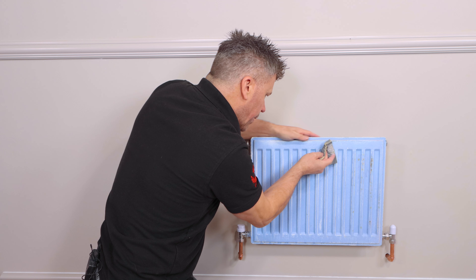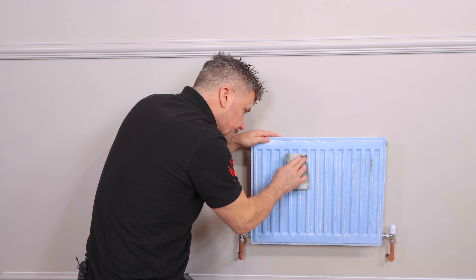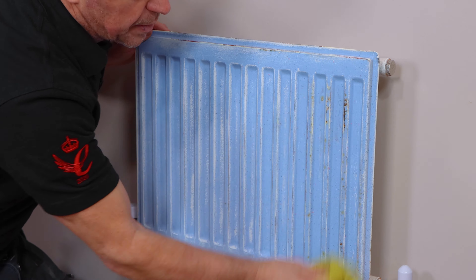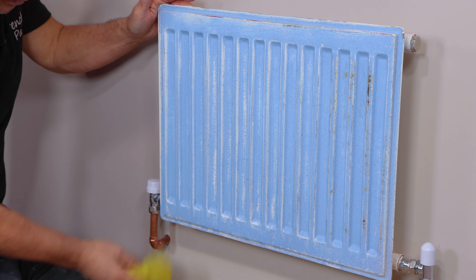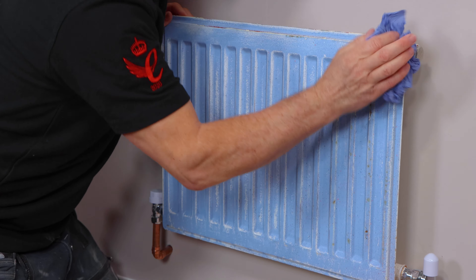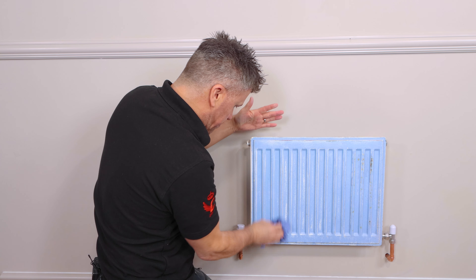Now at this point, if you do see any old drips that have dried out — could have been there a long time — you do need to sand them out, because if you apply your new paint on top, all that's going to do is enhance that drip. A quick wipe back down again, make sure you get off all the dust and another quick dry off, and now you can start to see that the surface itself is prepared.